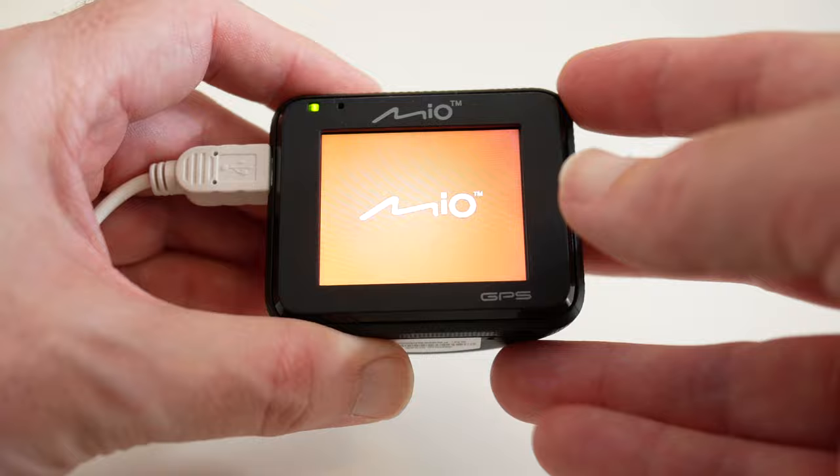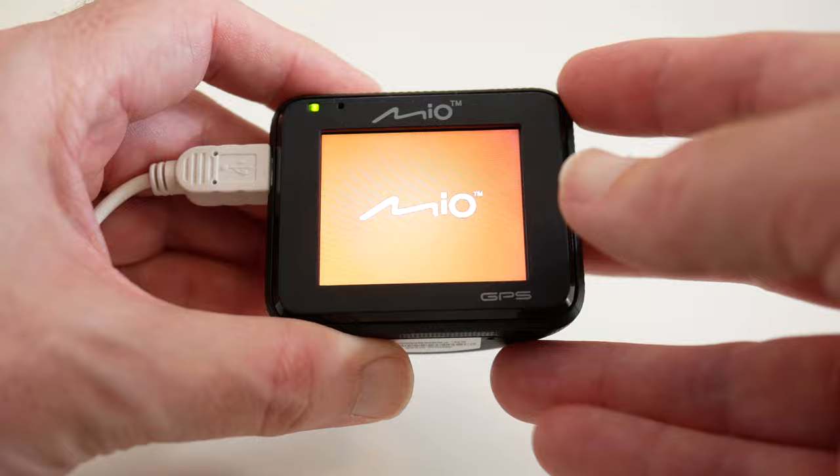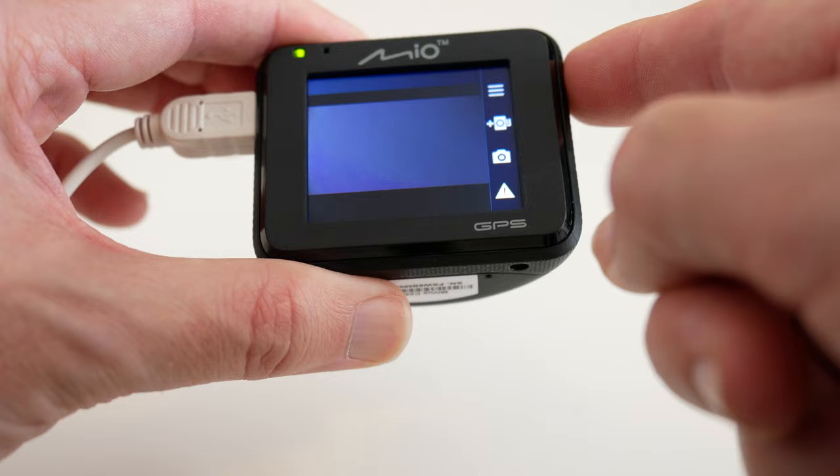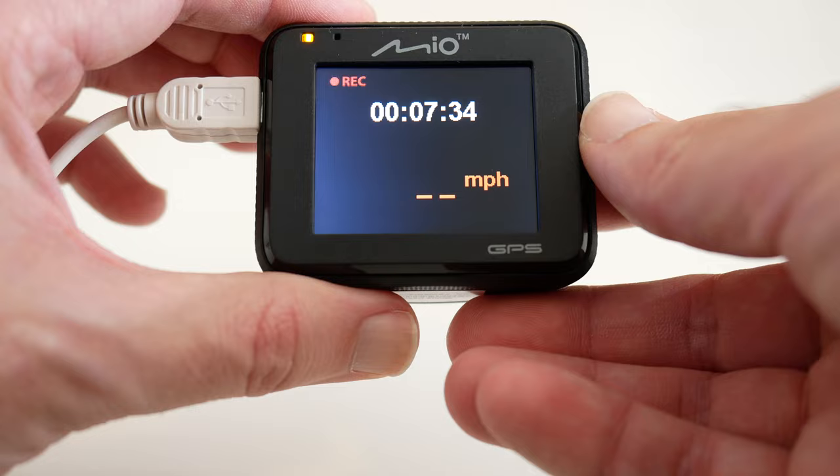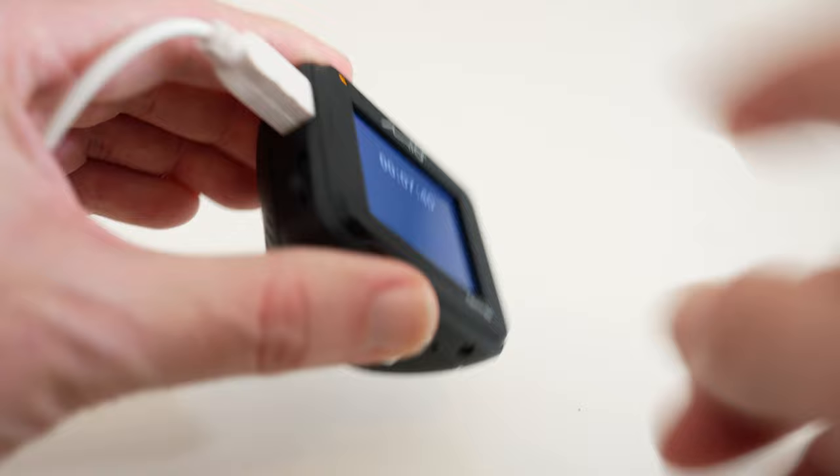This weighs just 59.5 grams and measures 62.2 by 51.2 by 37.4 millimetres, with a 2 inch 4:3 format screen on the back. It's capable of capturing up to 1080p video at 30 frames per second, which is pretty impressive, and it supports micro SD cards up to 128 gigabytes.